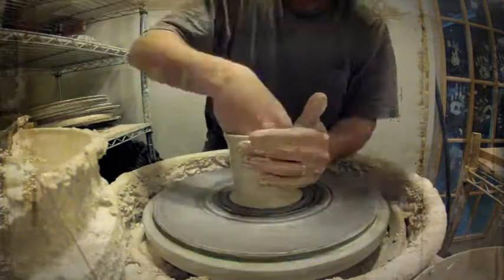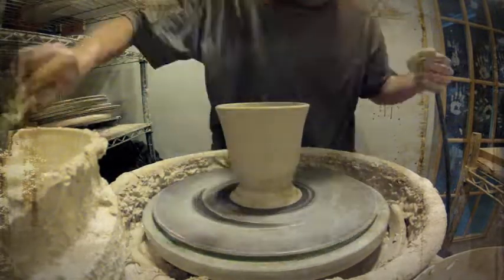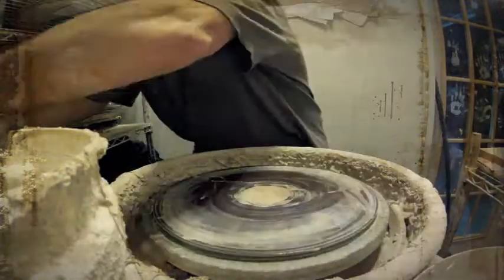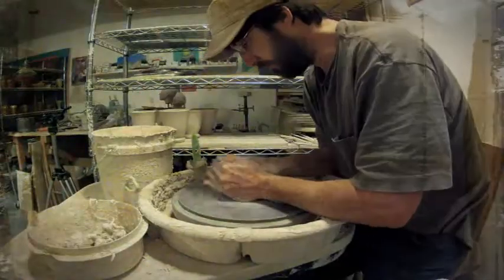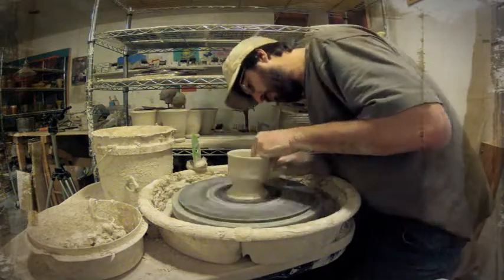I meant to record everything but I didn't — I did clean the studio after I threw these mugs, so I've got a little bit cleaner studio and a nice clean floor, and that's about it.